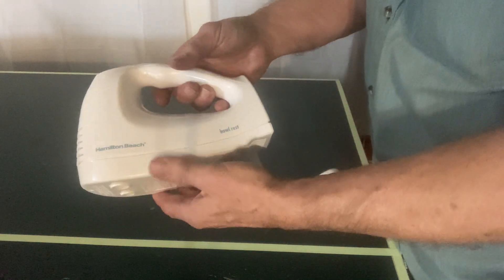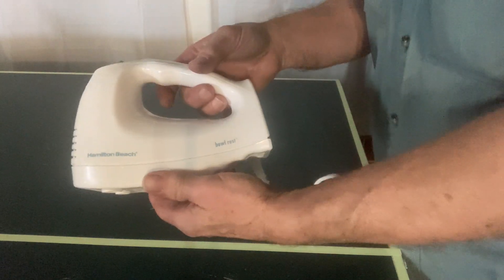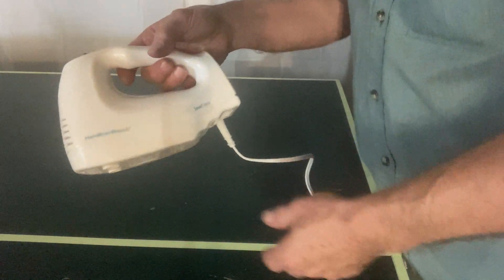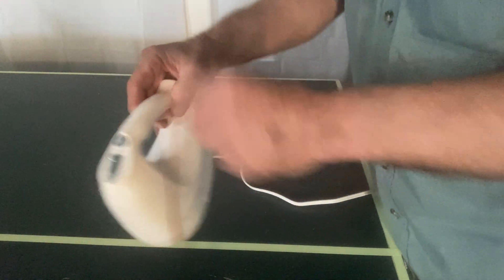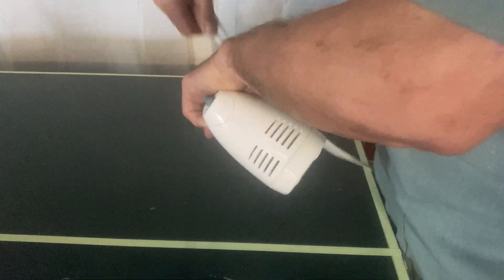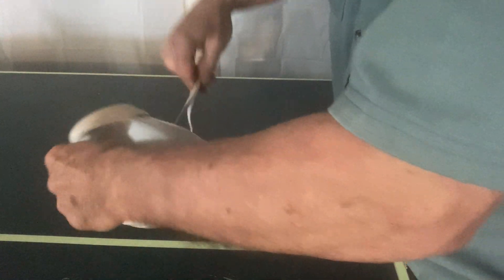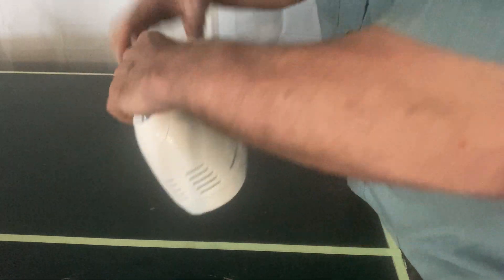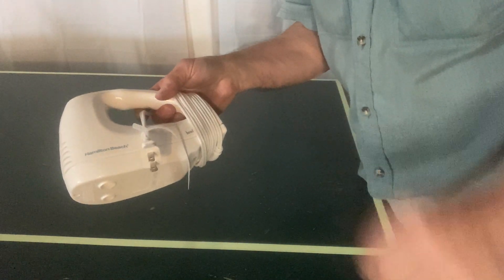Hamilton Beach mixer — we just got this, tried it out, runs real good on low. Only problem is it's supposed to come with this bowl rest, and it's a piece of crap. You try to put this cable in there and you can't get it in. Here's what you do — no bowl rest.